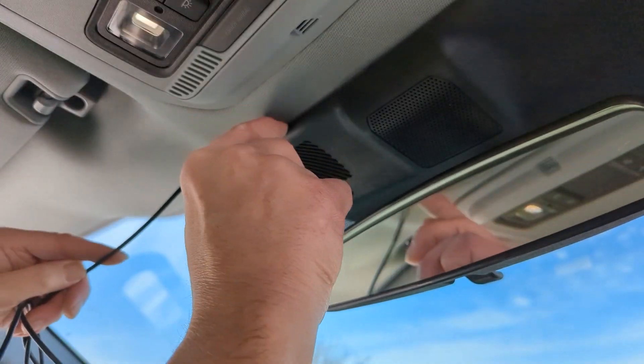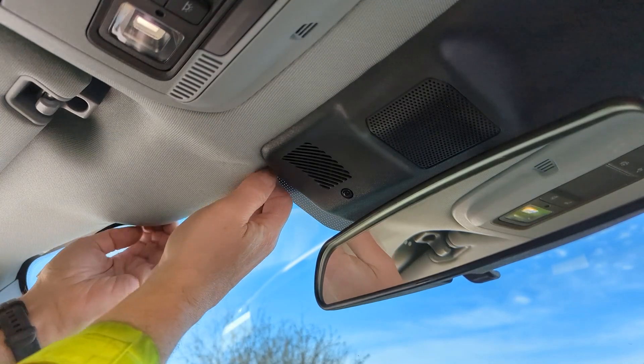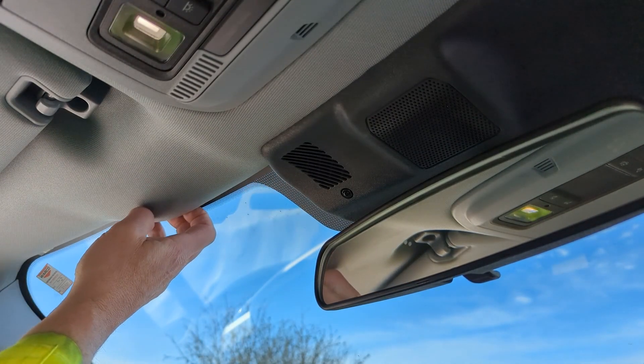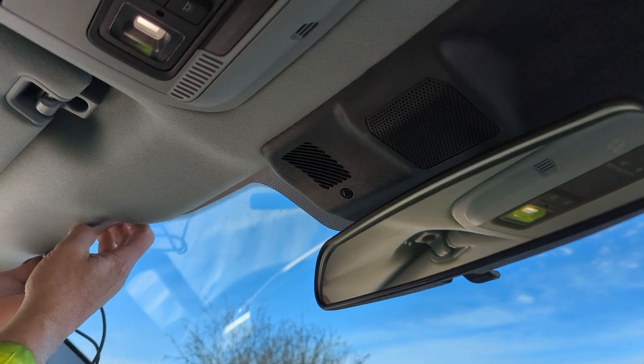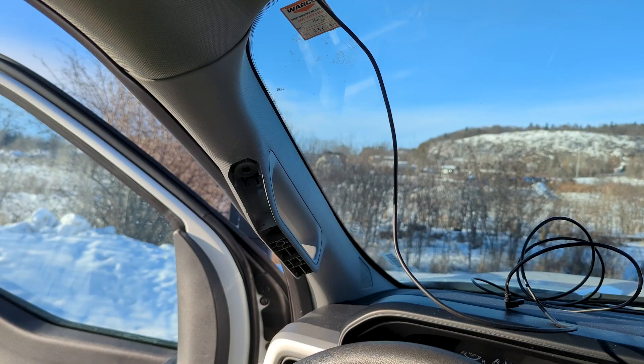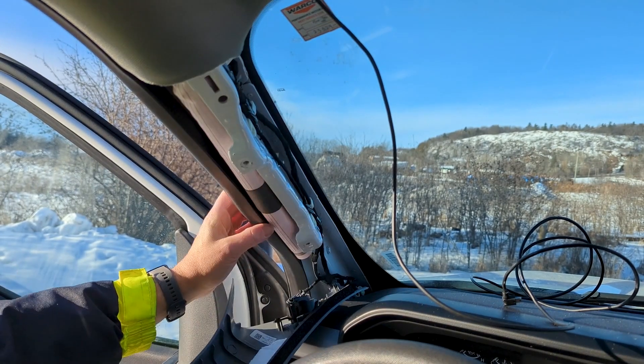Route the cable along the headliner toward the A-pillar. Remove the covers on the A-pillar so you can route the cables underneath.